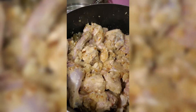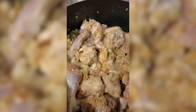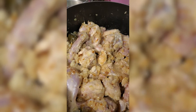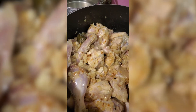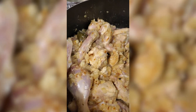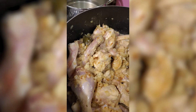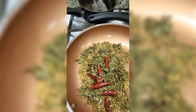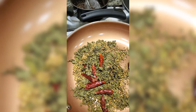You can see I have added the chicken into the onion, garlic, and ginger paste. While the chicken is cooking it will take some time to cook properly, and there will be water coming out from the chicken. In the meantime I'm making a dry spice mix — I have added one teaspoon of whole cumin and one tablespoon of whole coriander.